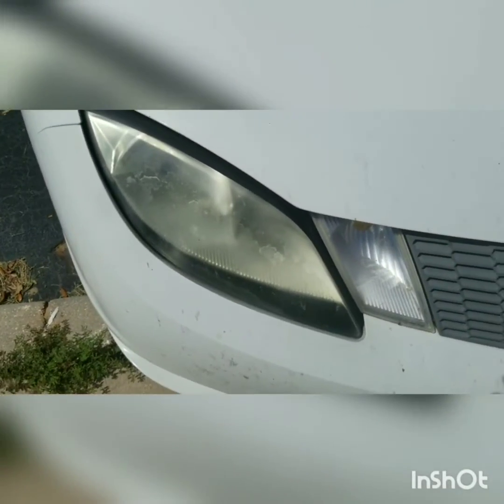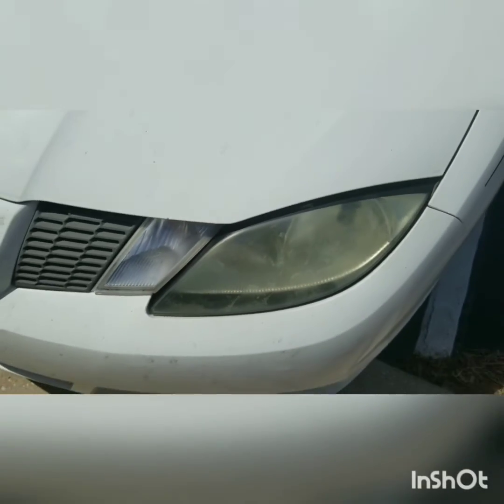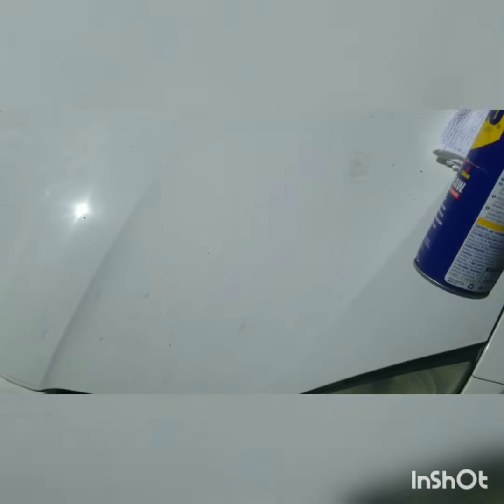Check these headlights out. You see how these headlights are all fogged up? At night when you turn them on, you can barely see in front of the car. I'm going to show you how, with something simple that's probably under your kitchen cabinet, how to clean these off instantly.